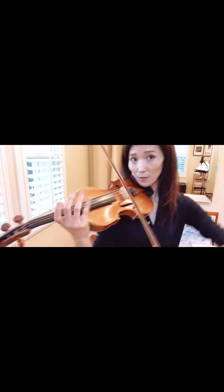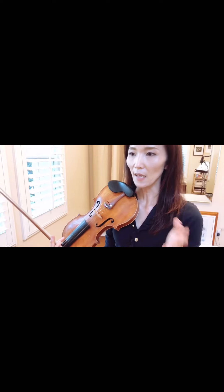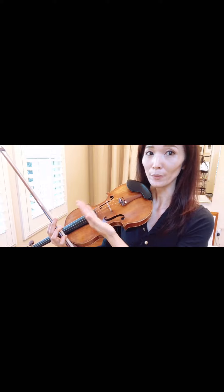We hear the ascending arpeggio, right? So musically, technically and musically, this works. So try it. And another key is to keep the bow lighter as you go up in the higher register.